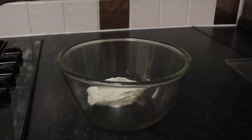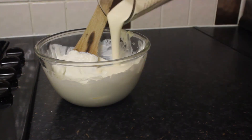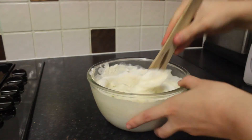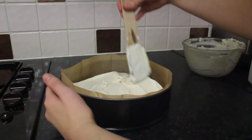Place the cream cheese into another mixing bowl. Add the vanilla essence, pour in the cream, add the caster sugar, and give it a good old mix together. Once mixed, pour the mixture onto the biscuit base and smooth down with a spoon.